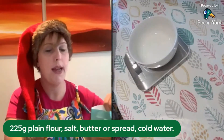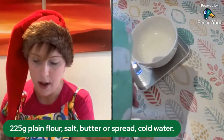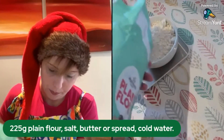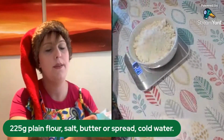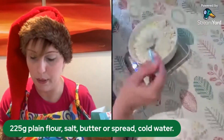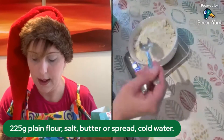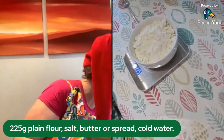We're using plain flour because we don't want it to rise. I'm checking my scales are working — we need to make sure it's plain flour. I'm going to put in 225 grams. Mine says 227 and I can see you can see it on camera, so I best do it properly — no cheating. There we go, 225 grams of plain flour.